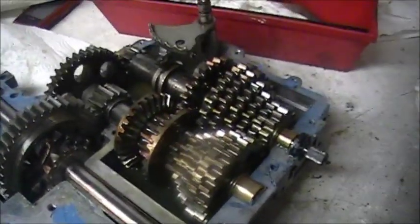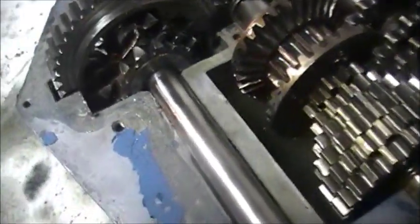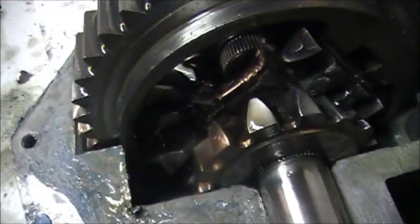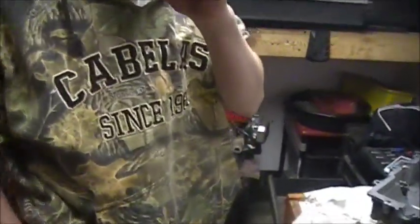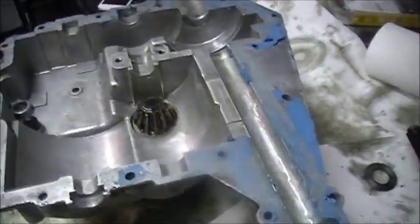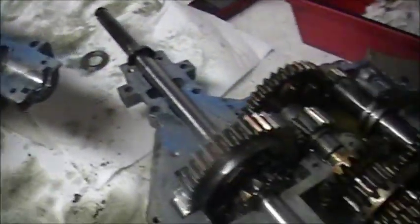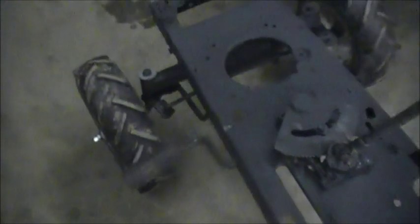Got it all put back together with new oil in the bottom — see, it's locked. Welded all that right in there. Back to this — it's all put back together. We're going to put sealant on it and then put the top cover on. The frame is all cleaned up and painted with a satin finish.